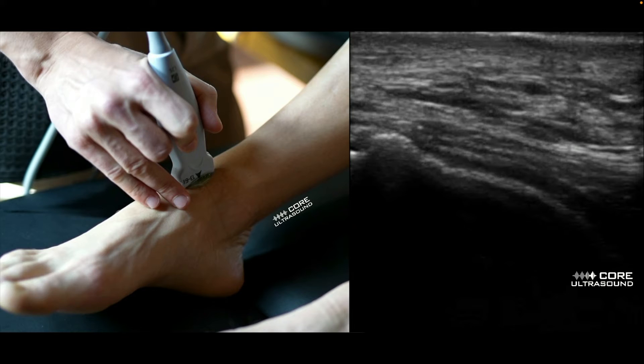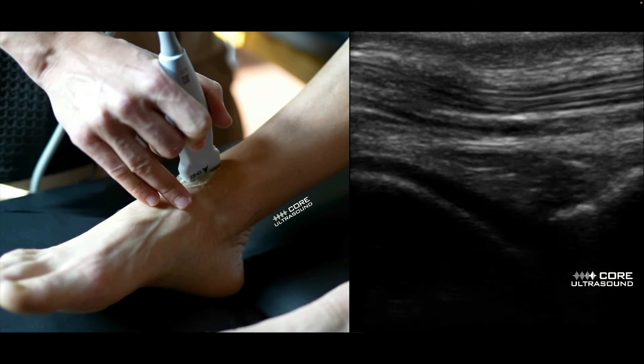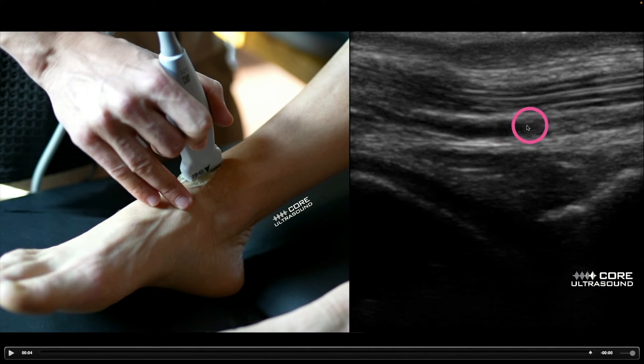Irrespective of whether you are aspirating or injecting into that ankle joint, be very careful not to puncture the dorsal artery that sits right here. Just throw some Color Flow on there, usually in the short axis, to help identify exactly where that is and try to avoid it.